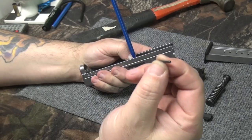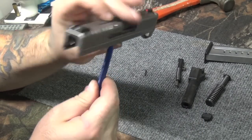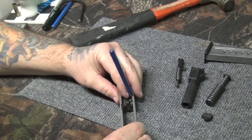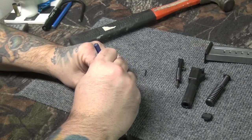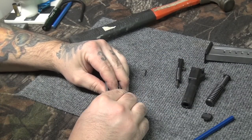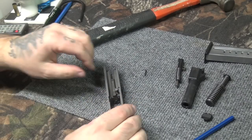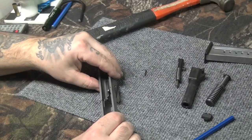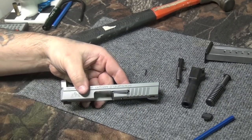Take your roll pin punch and keep tapping away on it. Don't go all the way, because your firing pin block will pop out on you — get it close, put your finger over the firing pin block to hold it, then drive it through. Now I've got my pin out. I'm going to hold my finger over the extractor and the firing pin block at the same time and pull this out, then slowly let everything go — that way you avoid things flying up in the air and losing your springs.